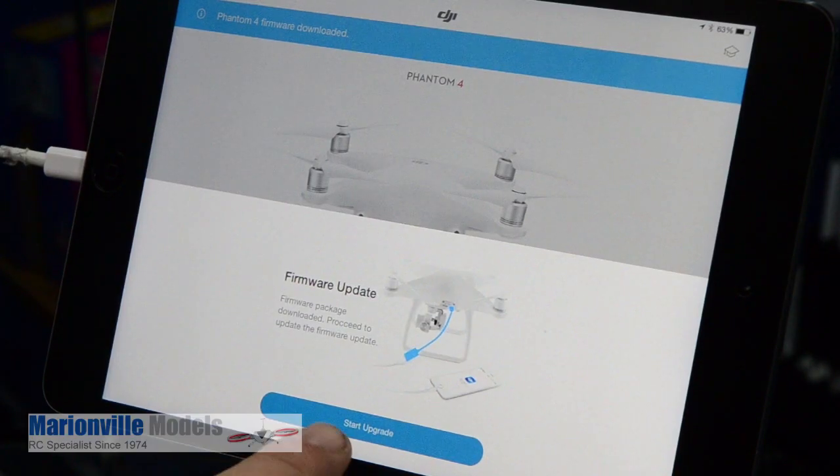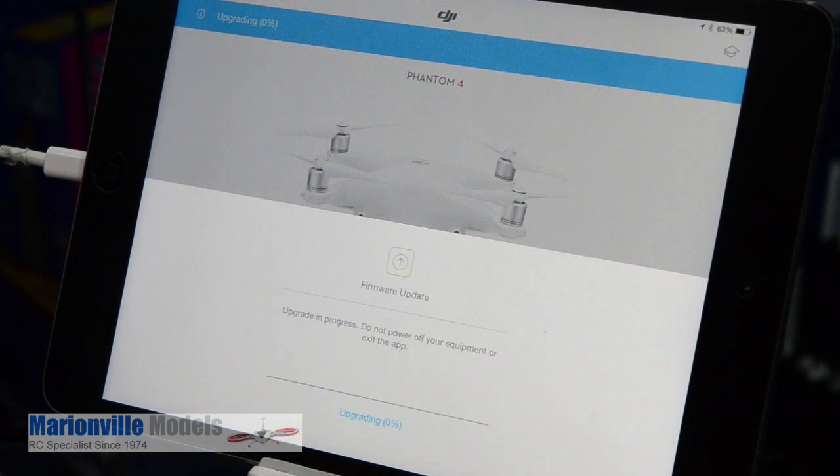You'll now notice that the upgrade button is now illuminated, so just click on that and the upgrade will now be in progress.